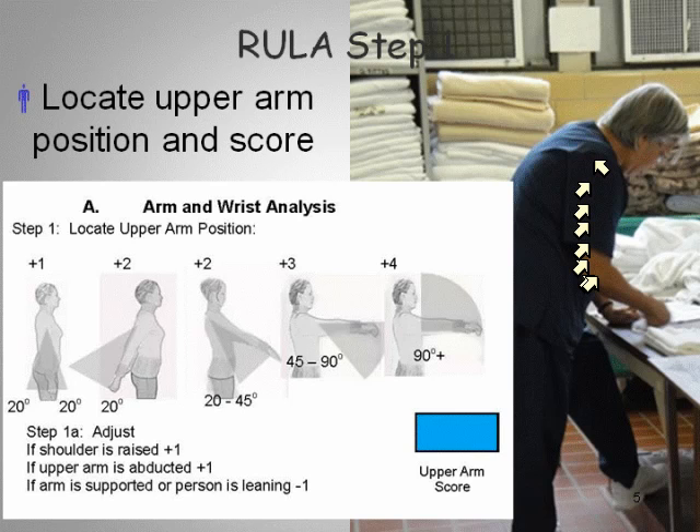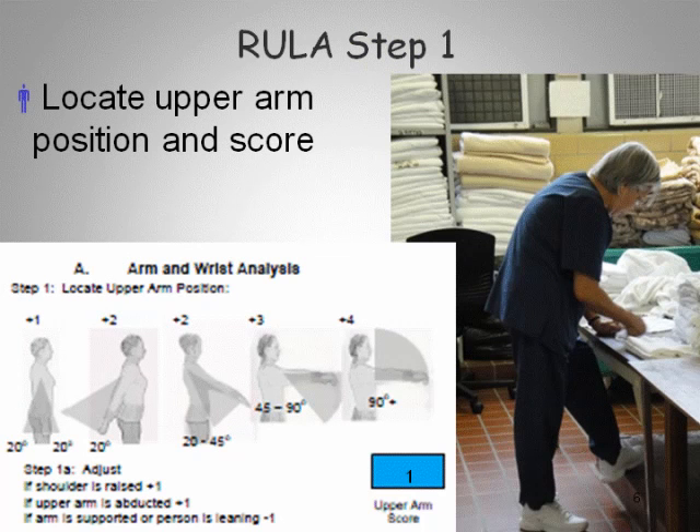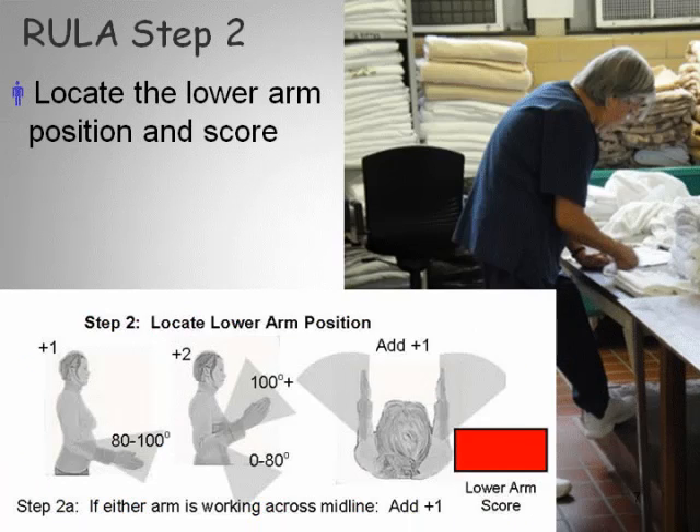A score of plus 4 means the arm is above 90 degrees. For reference: 0 degrees is the arm straight down, 20 degrees is the arm slightly forward, 45 degrees is even further forward, and 90 degrees means the upper arm is completely held out straight in front. For this individual, I scored it a 1 because the deviation is less than 20 degrees. If you scored it differently, just keep track of that on your sheet.